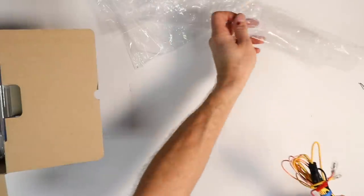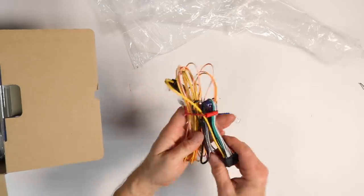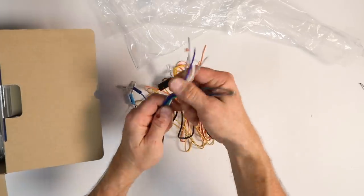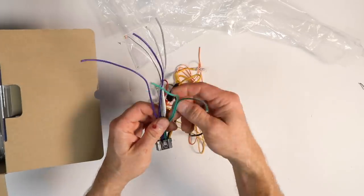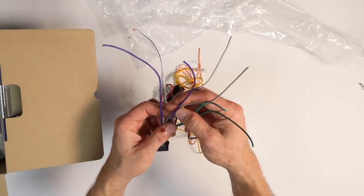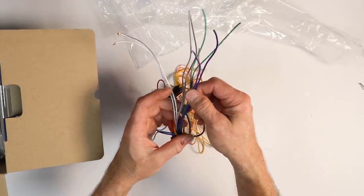Next is the power harness. Alpine's power harness is a little bit different than everyone else's, so we'll point out those features. You have your standard four colors for speaker: white pair is driver's front, gray pair is passenger front, green pair is driver's rear, and purple pair is passenger rear.